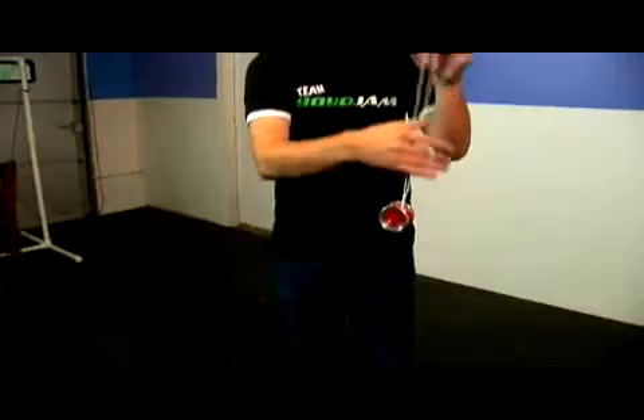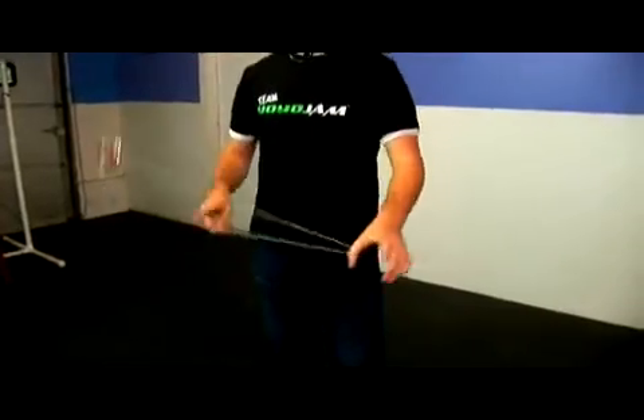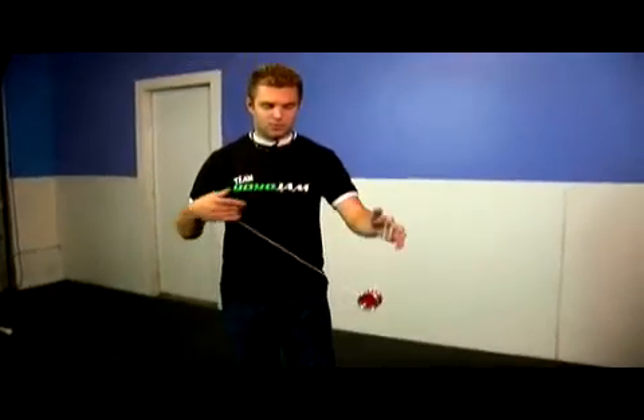It's just kind of a quick move. Most people when you do it won't really be able to see it — it just hits and comes right underneath.